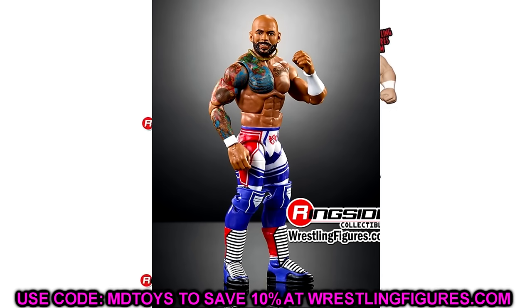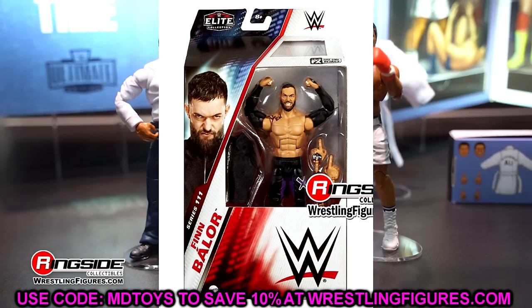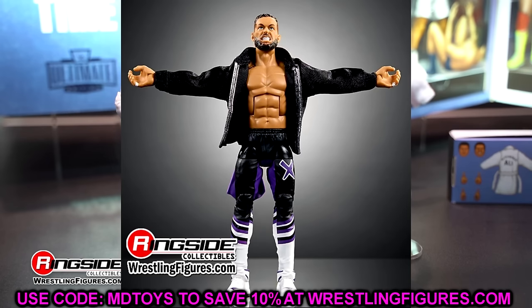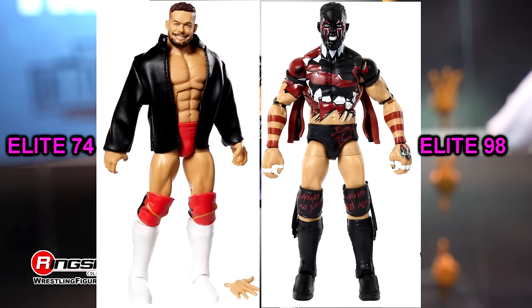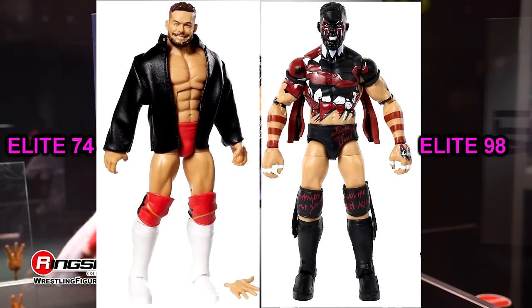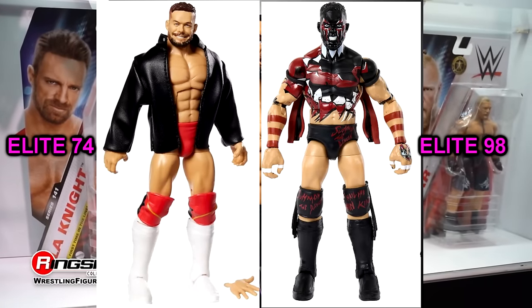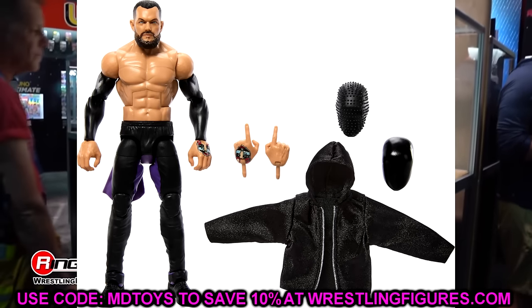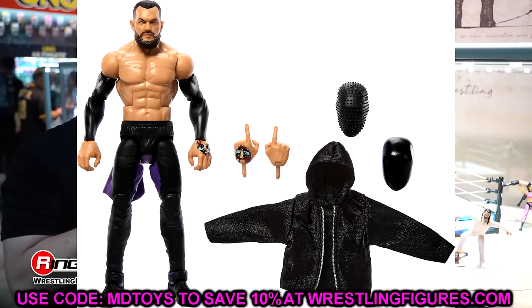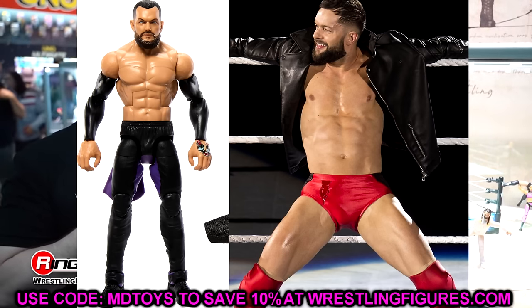Next up is Finn Balor — you know I love Finn Balor, one of my favorite current talents on the planet. But this figure has issues. Going back to Elite 98 with the Demon Finn Balor, they switched from his muscular leg mold to the Daniel Bryan leg mold, making him much shorter. Then in Elite 107 they gave him the Judgment Day joggers gear with tiny legs — Finn Balor's legs are not skinny and tiny like that.